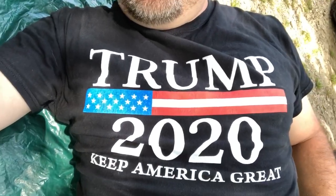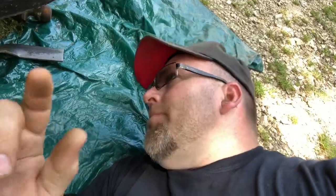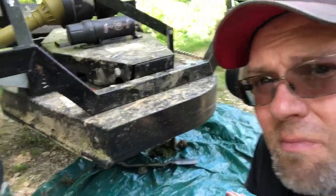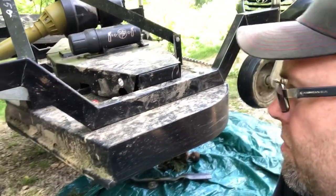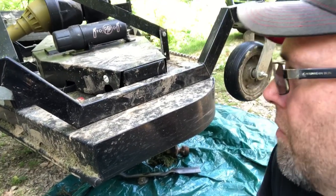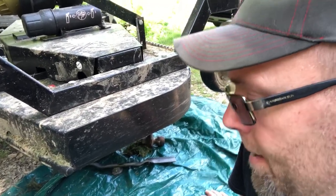Hey guys, welcome back with Life of the Hamptons. As you can see, I'm in a precarious spot. I've got a Trump 2020 shirt on — looks like it's backwards. Anywho, I'm doing a little checking up on my Pegasus mower. The brick is used for a wall board and it looks like it's been parked down by the pigs — he walks through the mud and walks all over it, so it's nasty. But this is a 60-inch Pegasus mower.